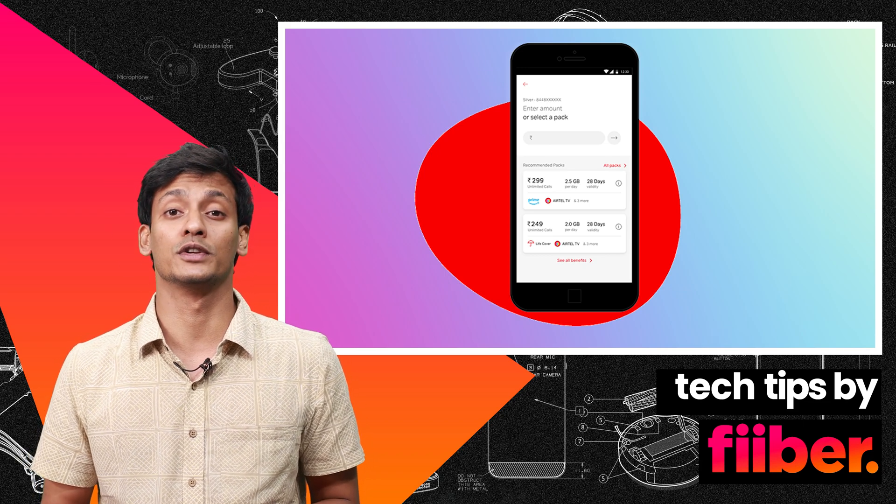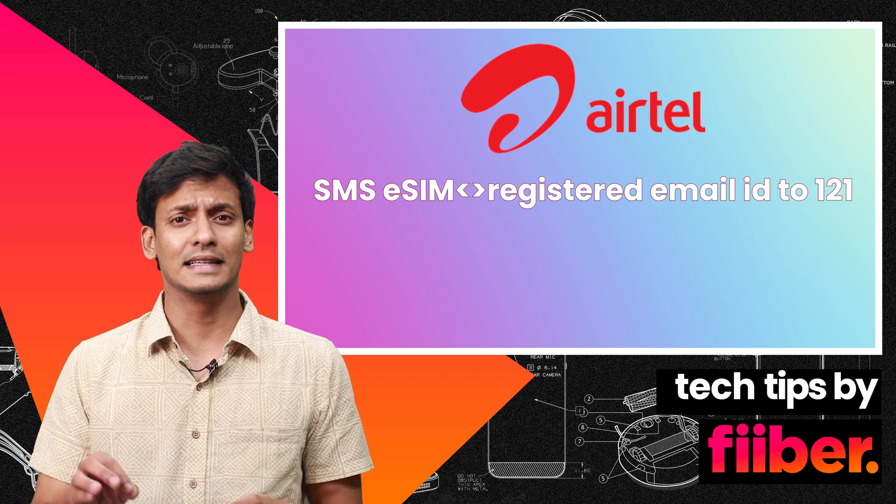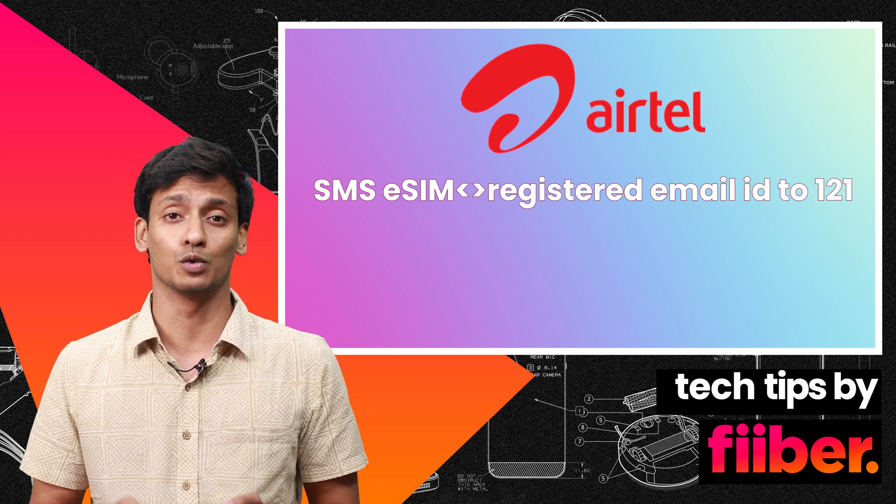Now for Airtel, what you need to do is send an SMS — write 'eSIM' followed by your email ID and send it to 121.